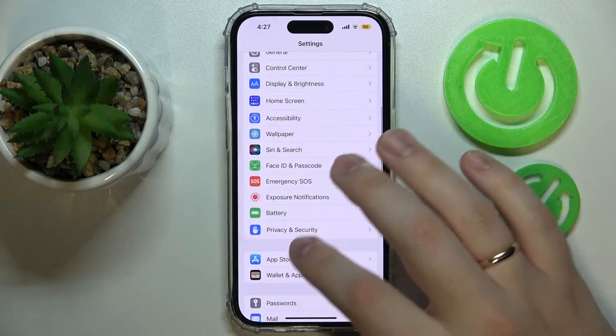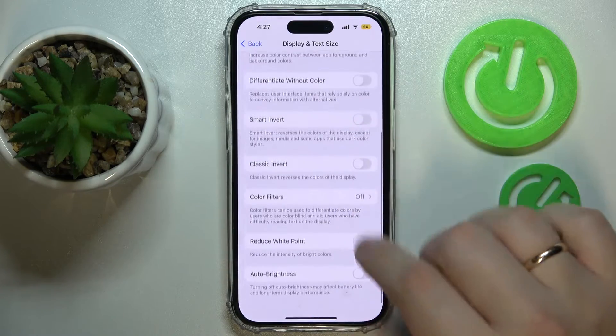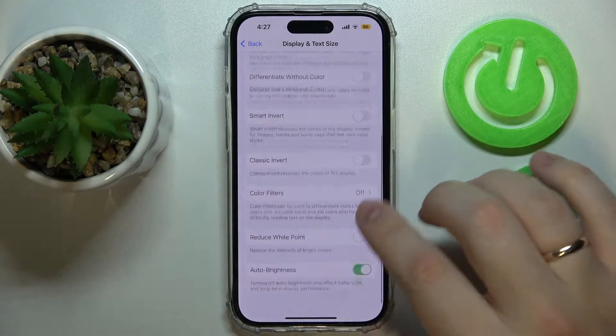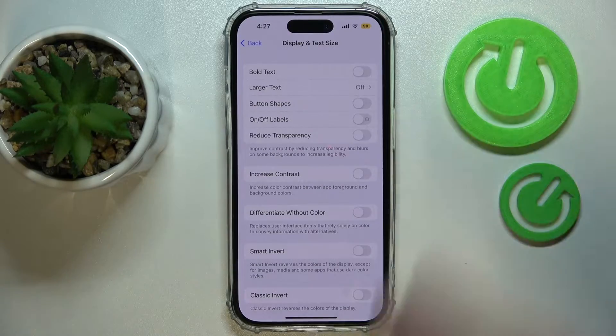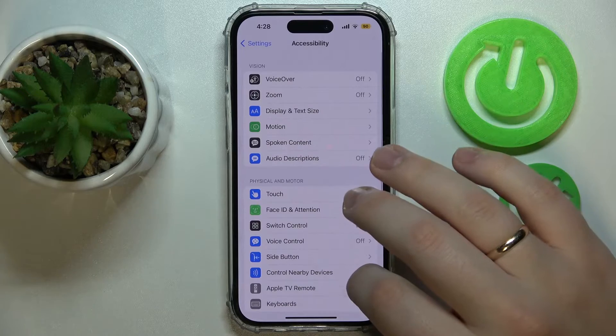You can turn on automatic brightness by entering Accessibility, then Display and Text Size, and at the very bottom of the page, turn off the auto brightness. The screen refresh rate also gets reduced if you are using the iPhone 14 Pro model, which conserves the battery significantly.